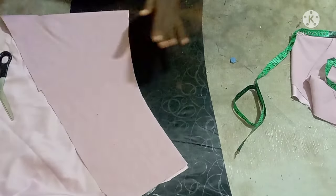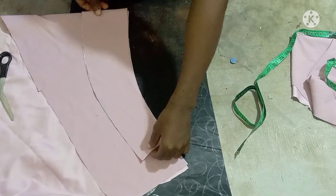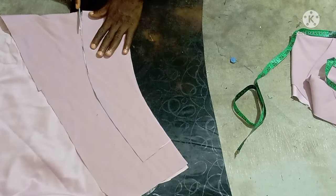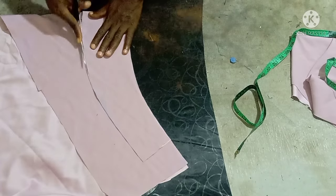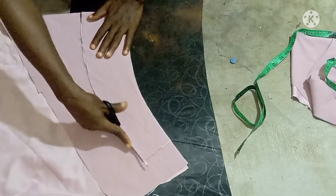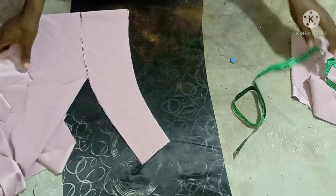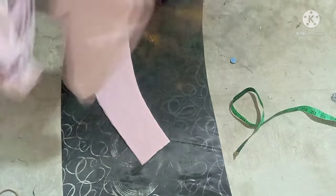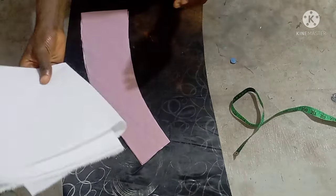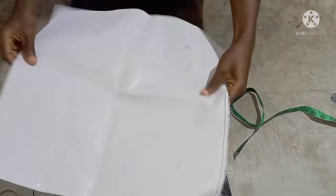Just fold your fabric in bias form again — or you can say cut half-lay — then cut it this way. It's very, very simple. All you need to do now is get the right material to use so that it comes out the way it should be.